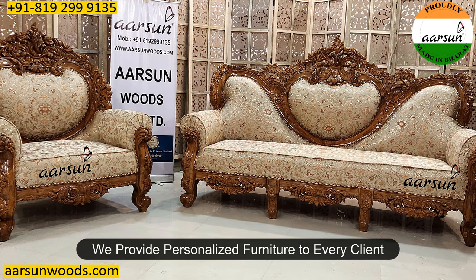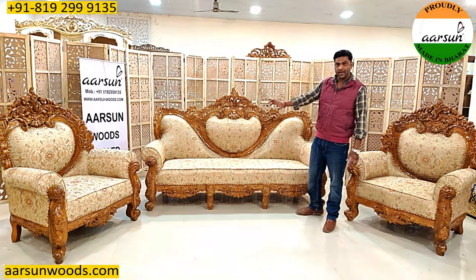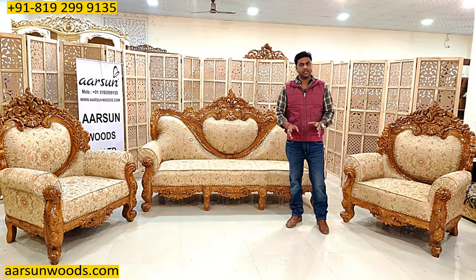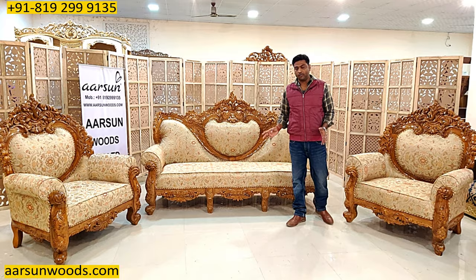We provide personalized furniture to every client — be it the colors, the size, the design, the fabric, or anything else you want like the table, side tables, two-seater, three-seater, the changes in the setup and the overall look of the unit.